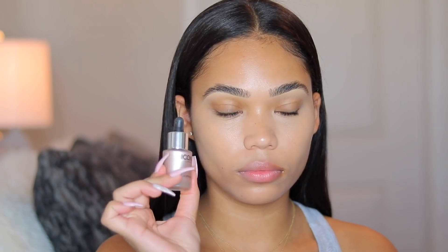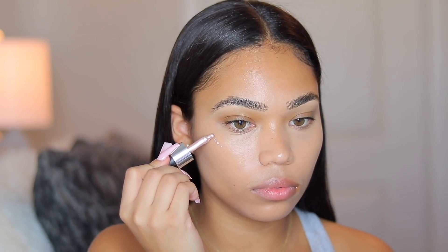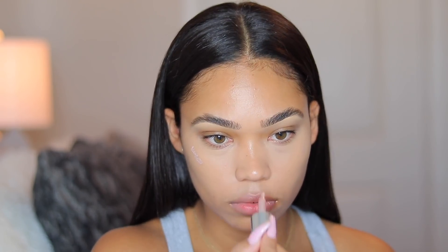The concealed brow looks really nice and natural. Now I'm going to be going in with the Iconic London Liquid Highlighter — I believe it's in the shade Rose Gold. I'm taking the liquid highlighter because I want my highlights to still be very nice and dewy but subtle, and these drops are just perfect for a natural no makeup makeup look.